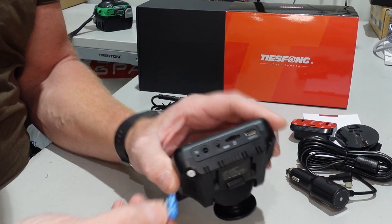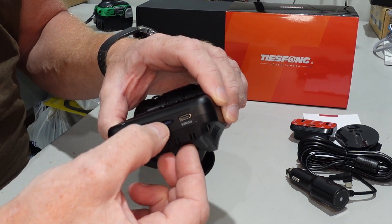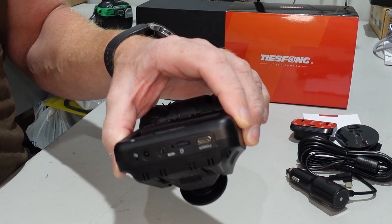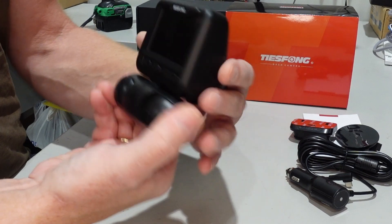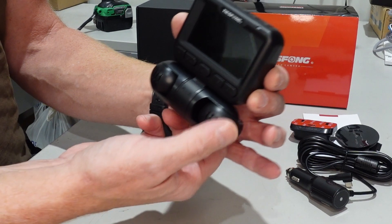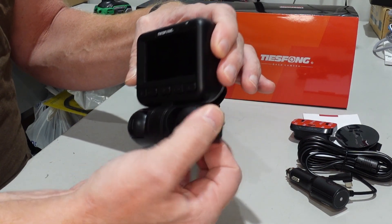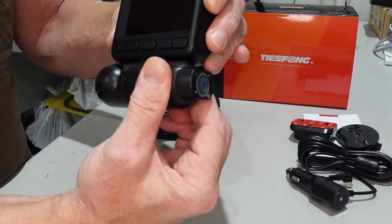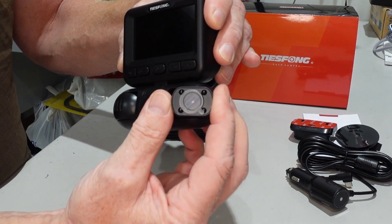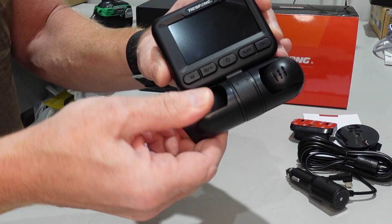Let's start by inserting the SD card. It only fits one way around, so just keep it down, and then you heard a nice click — it is in place. Look at that big screen — amazingly nice. The side cameras can be turned all the way around, and you can turn them up and down. Fantastic.